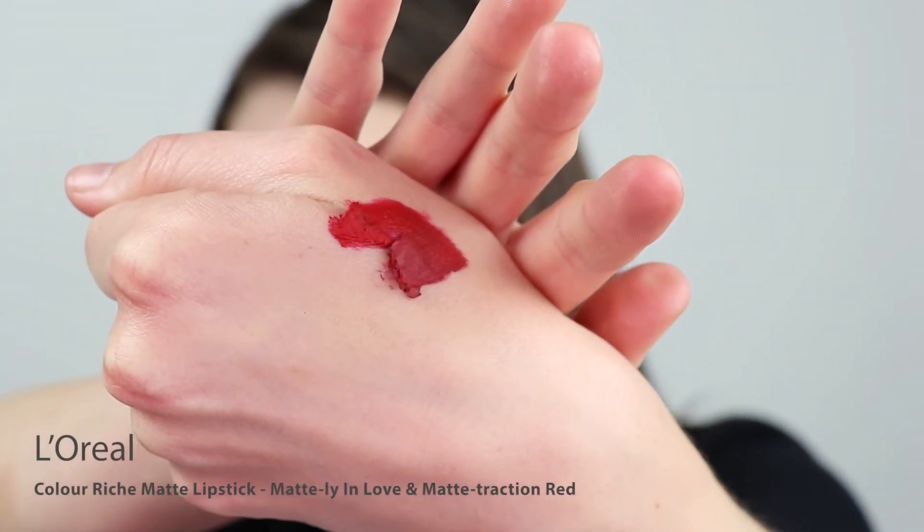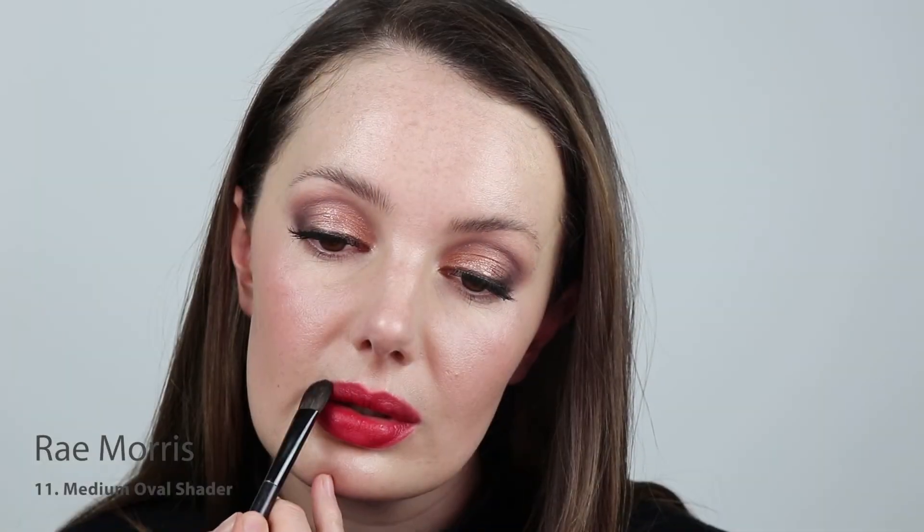For lips, I'm going to be mixing two L'Oreal Matte Lipsticks together — Mattely in Love and Matte Traction Red. Before I intensify the color, I want to take a fluffy brush and diffuse the edges, then build from there. Buffing out the edges with a small brush is a really easy technique to cheat your lip shape and overline it in a sense, but it doesn't look so obvious. Now I can go back in and intensify the color.